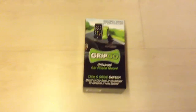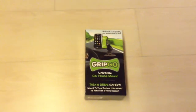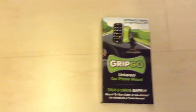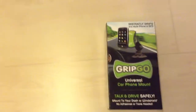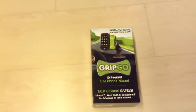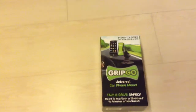Hey guys, it's LegoNerfs here and today I'll be unboxing, reviewing and also testing this GripGo Universal Car Foam Mount. It is a car foam mount that has this sticky thing, which devices stick onto on the car. This is special because normal stuff has a case holder, but this is actually sticky so you can use anything.